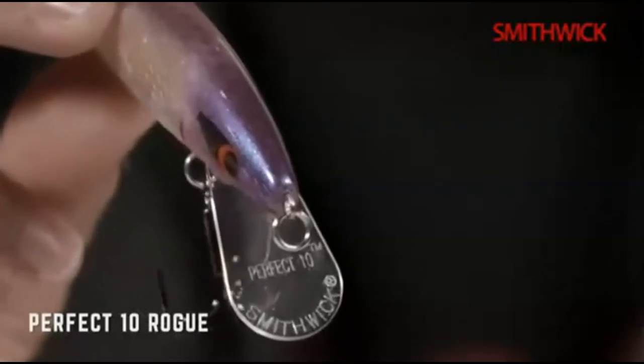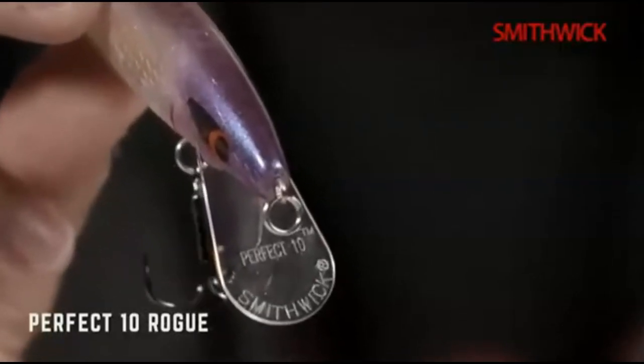The Perfect 10 Rogue was a project lure built with the help of pro angler Jason Christie in 2013. Christie initially wanted a rogue that could reach very deep depths for fishing in the coldest parts of the year, when bass relate to very deep water. So as a result, our new product engineer came up with the Perfect 10.